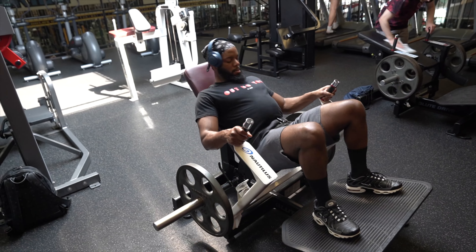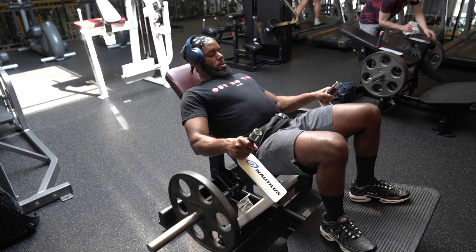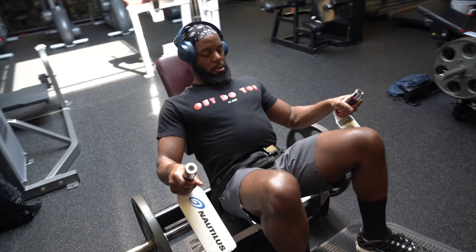We ain't doing no heavy squats, we ain't doing no heavy leg press. At this point we can start to deload with the weight — we've been lifting weight crazy for the last few months.